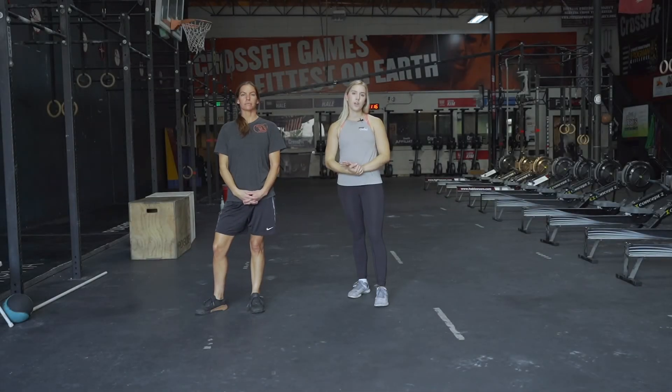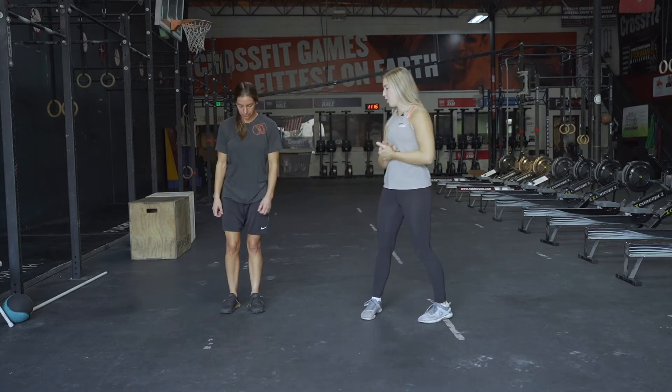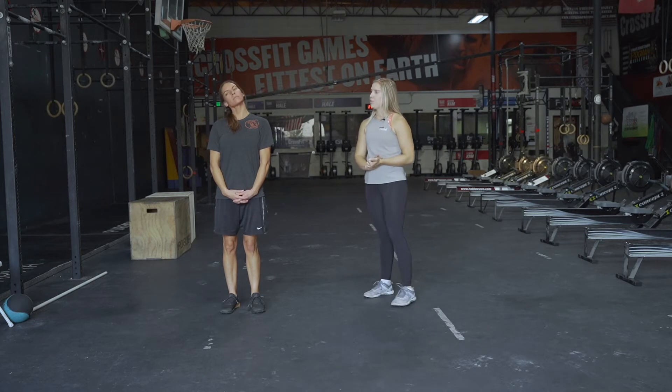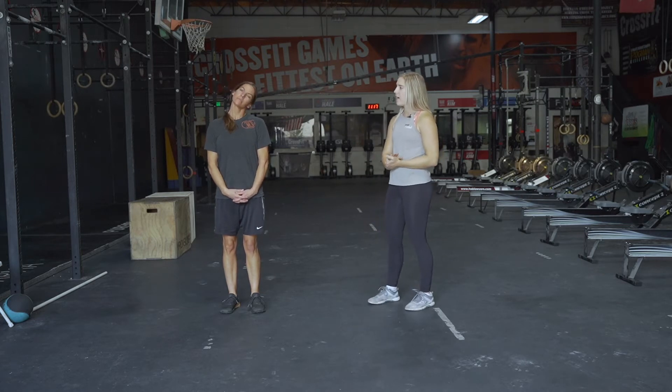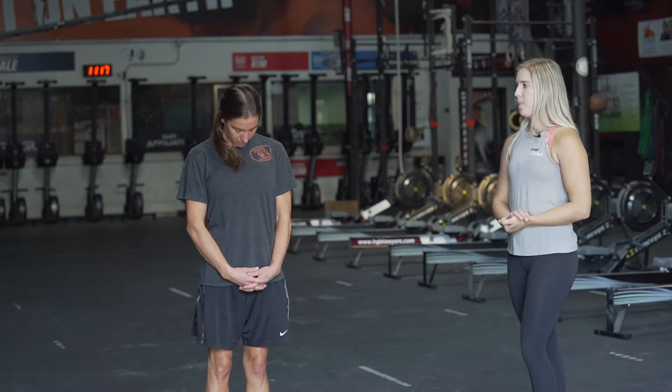We're gonna move on to the stretching portion after that warmup. Kira's going to demonstrate. We'll start with a bubble head stretch — shifting the neck side to side, doing that five to ten times, however much you feel you need. Then we'll go forward and back as well to get that full range of motion.